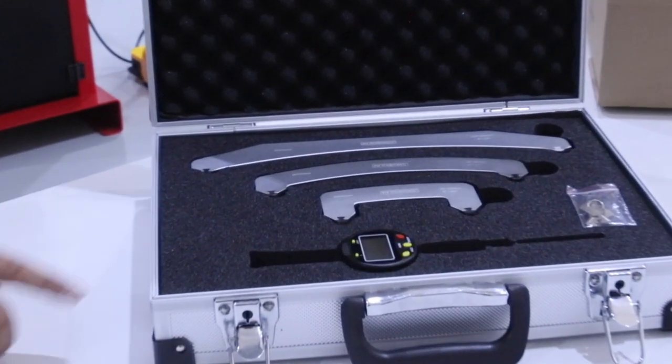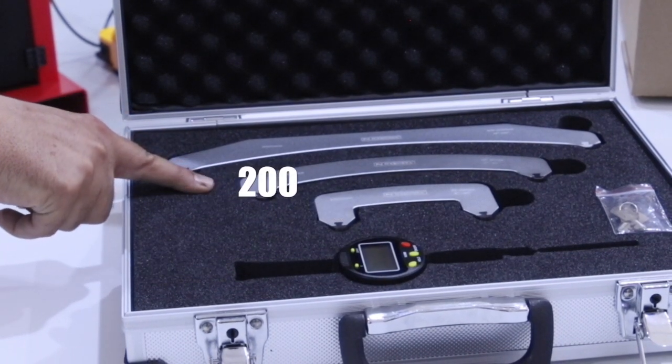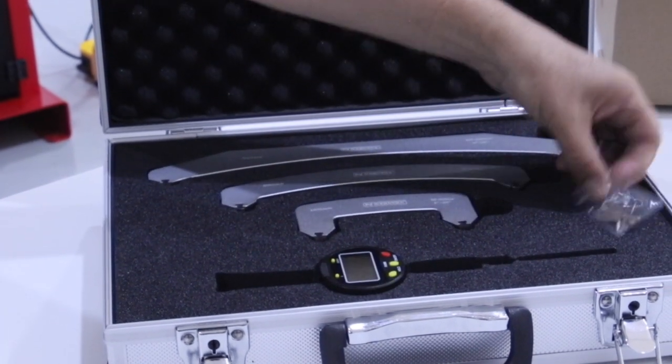Inside the case, we have the meter, a 100 mm arc, a 200 mm arc, and a 300 mm arc, as well as the keys to unlock it.